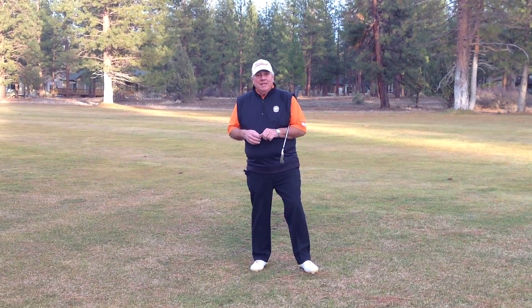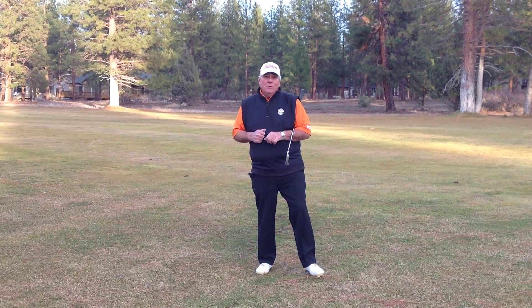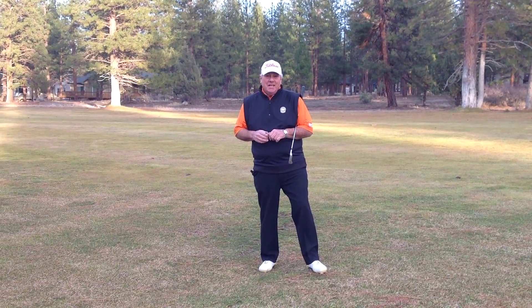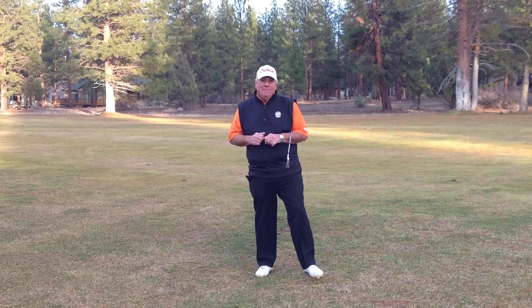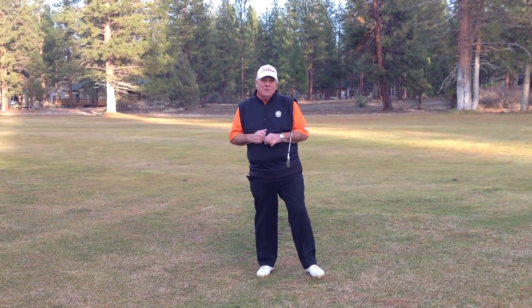Hi, I'm Ben Alexander and I'm a PGA Teaching Professional. I was honored to be awarded the PGA Teacher of the Year from the Northern California PGA Section. I've been teaching this game of golf for a lot of years and one thing for sure, I keep learning all the time and I have found a product that's going to help you lower your scores.